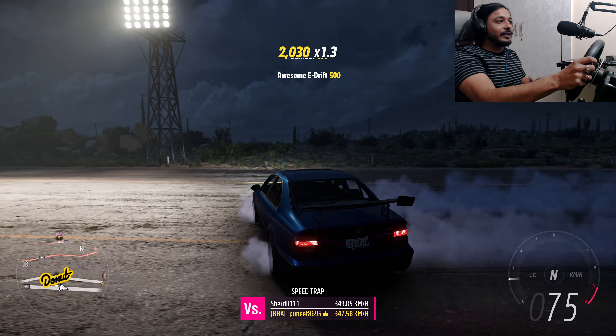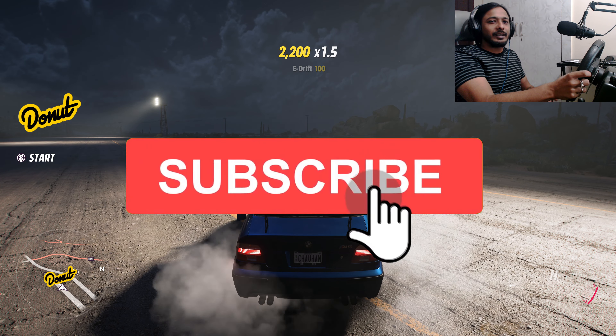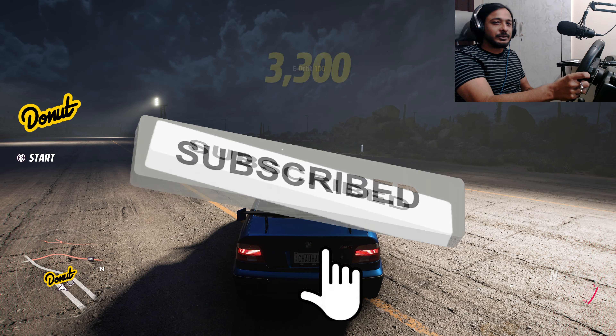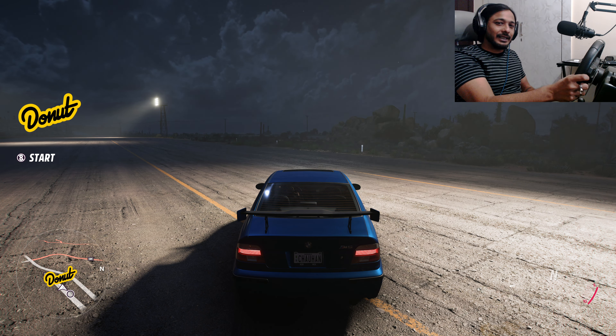If you liked this video and liked the tuning tutorial, please like this video. If you are not subscribed to the channel, subscribe. Click the bell icon so that you get notifications. Thanks so much for watching and we'll see you in the next video. Bye!